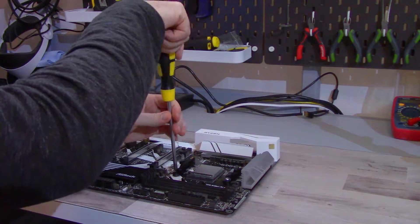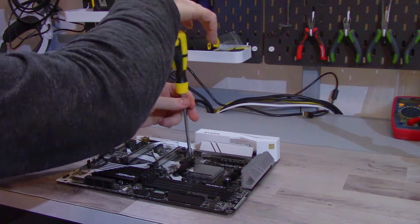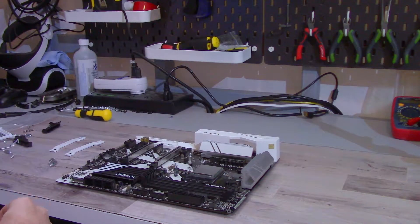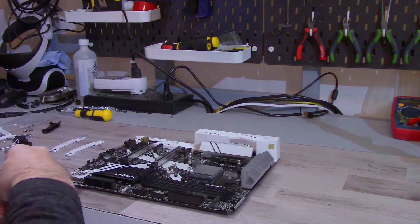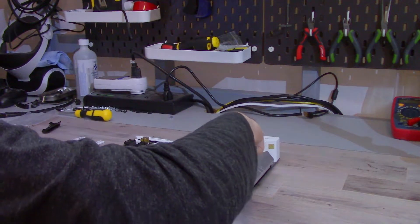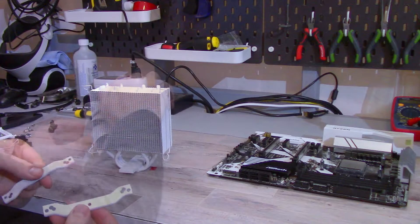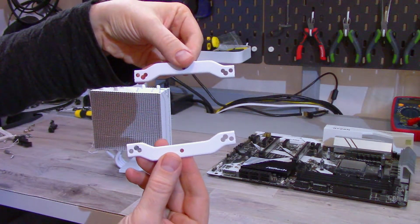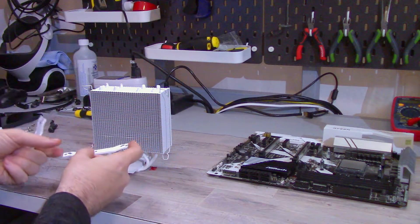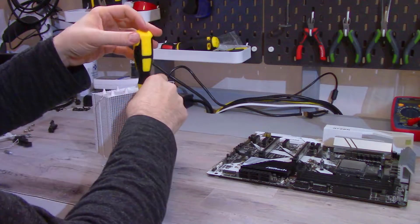With the motherboard lying flat, I'm first going to remove the stock mounting hardware. You need to screw in the correct standoffs for your CPU socket. Once all the standoffs are screwed in, we can move on to fastening the mounting bars to the top of the cold plate, making sure to remove the fan. Which way the mounting bars face depends on the socket of your CPU. For AM4, the bent parts should be facing outwards, but for Intel it should be flipped.